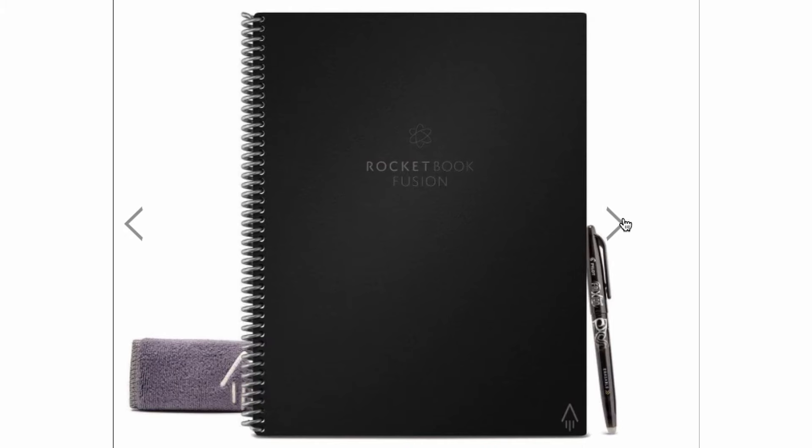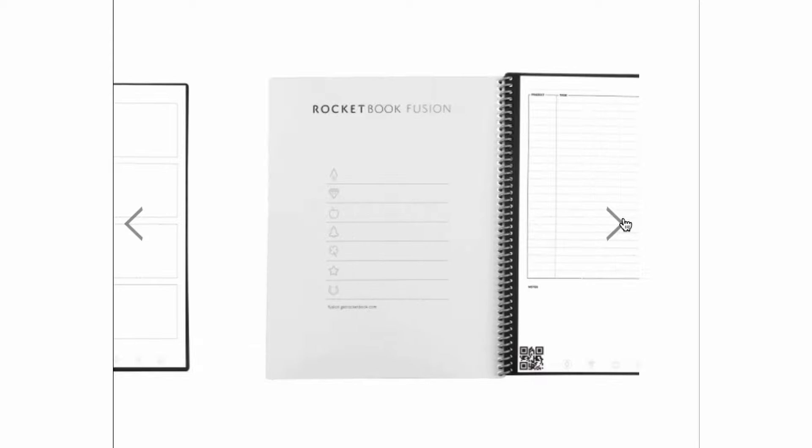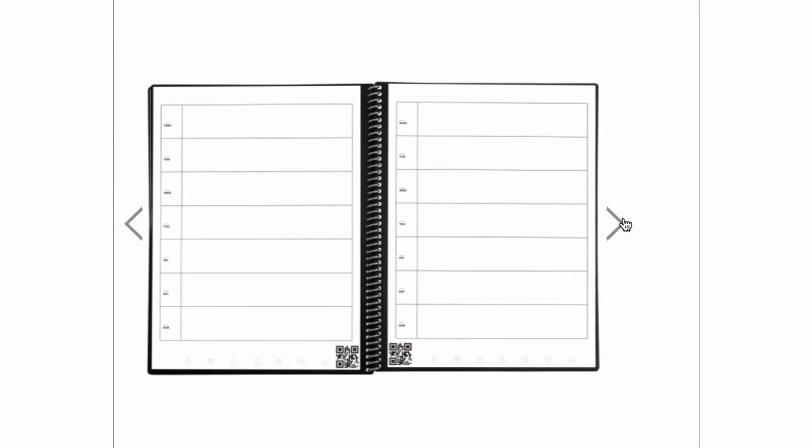You can also draw on the pages with temporary or permanent ink to create certain templates. One of the newer notebooks, the Fusion, uses the same pages and upload technology but already has templates on them so you don't need to draw them yourself — for example, calendars, lined paper, planners, and to-do lists. So Rocketbook really is the perfect thing for someone who wants to still be able to write things but doesn't want the clutter and difficulty of staying organized with paper notebooks.